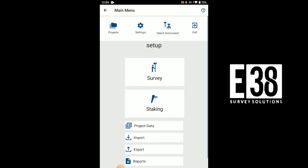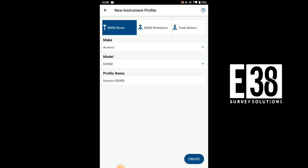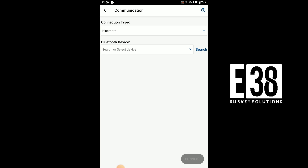Tap select instrument, then add profile. Then we'll select our make and model, give this profile a unique name, and tap create. We'll set up communication and search for our Bluetooth device, then select our rover and connect.